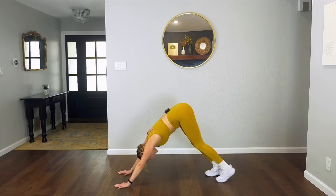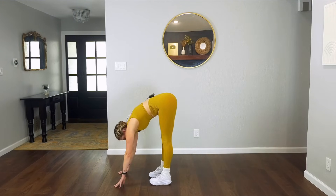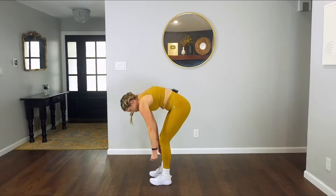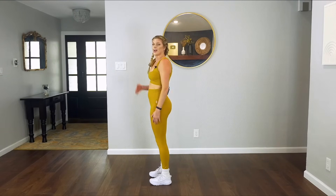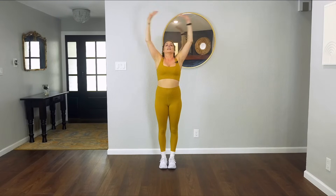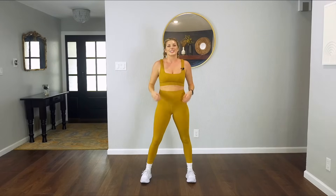Walk your feet in to meet your hands, find a little stretch over your legs. Bend through those knees — start to rebuild your spine one vertebra at a time, all the way until you reach the top. Take one last restorative inhale with me, all the way up. On your exhale, let it go — release the shoulders down your back. Give yourself a round of applause, you guys. I hope you enjoyed today's workout.